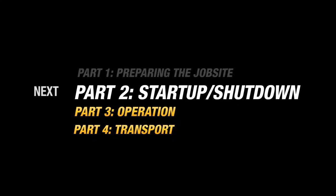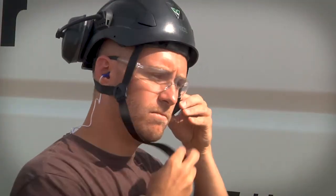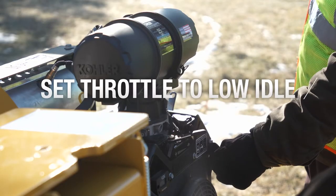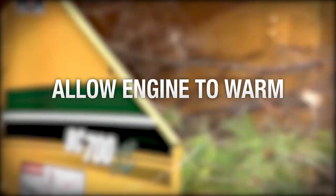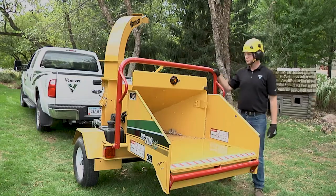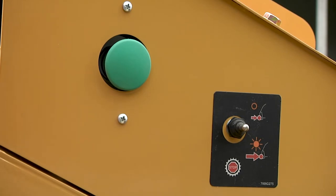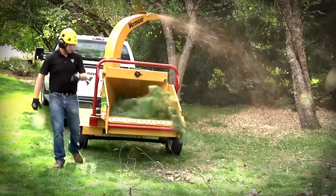You are now ready to watch the next chapter on machine startup and shutdown. After you are equipped with the appropriate PPE and properly set up your job site, you are ready to start the machine. Place the throttle to the low idle position and the upper feed control bar to the center stop position. Now you are ready to start the engine, then allow it to warm up. Move the throttle to maximum engine speed and the cutter disc will engage automatically. Pull the upper feed control bar into the forward feed position, then push the reset, hold to run button on either side toward the rear of the machine. The feed roller will start rotating in the forward position to pull material into the brush chipper.